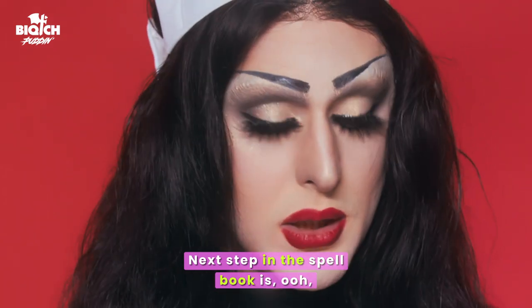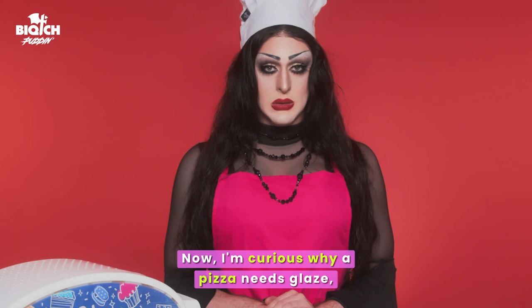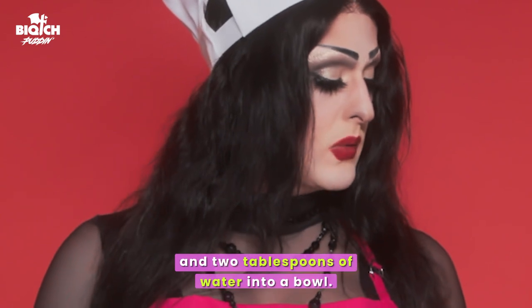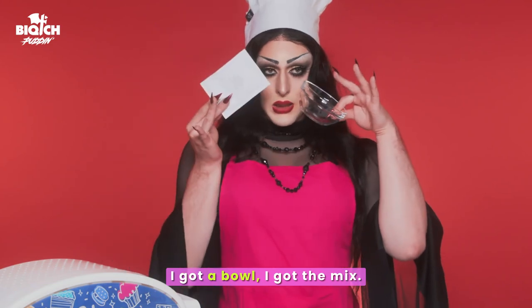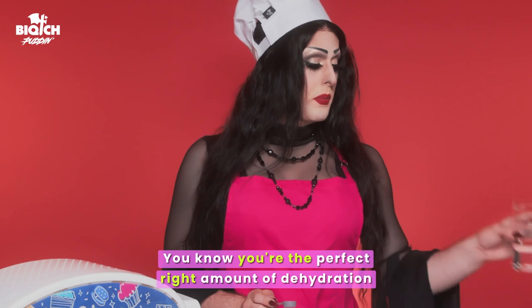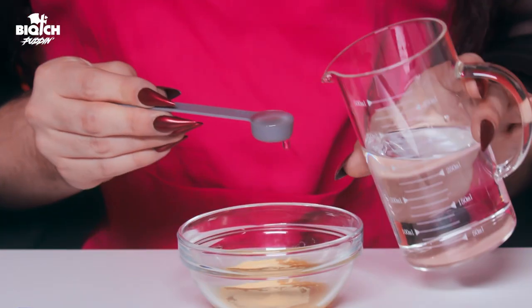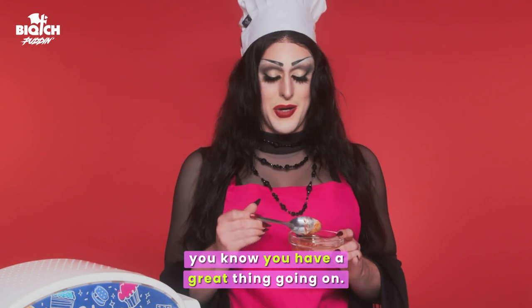Next up in the spell book, we get to make the glaze. Now I'm curious why a pizza needs glaze, but here we are. Pour one egg wash mix and two tablespoons of water into a bowl. You know you're the perfect right amount of dehydration when it looks just like this. Actually, when it starts to look like tarantula piss, you know you have a great thing going on.